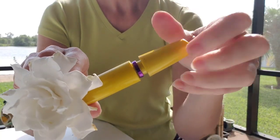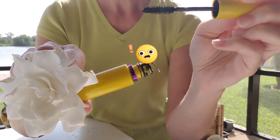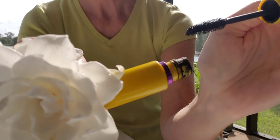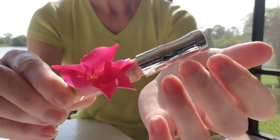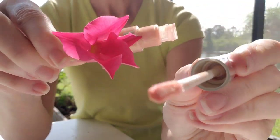You have beautiful lashes, but we're going to use just a little bit of mascara. Blink, blink. Last, we're going to finish with a little bit of nude lip gloss.